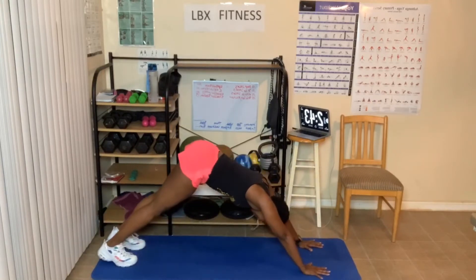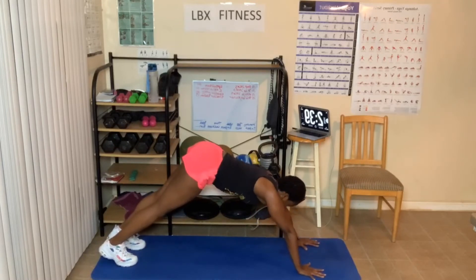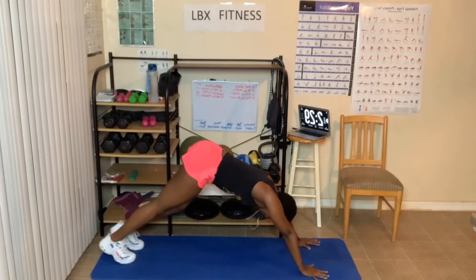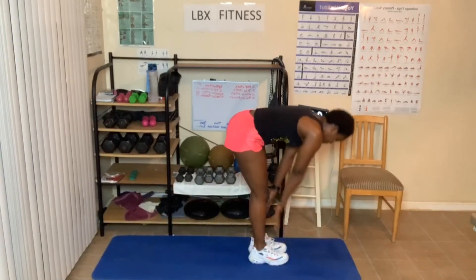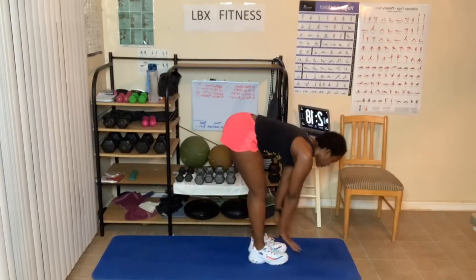Come up here. Feel the stretch in the calf muscles. Elbows — try to get them to go back. They can't go all the way back, but turn your elbows so they can go back. You can walk it out here. Step up. Halfway lift. Forward fold down.